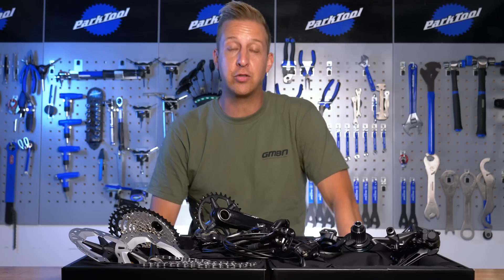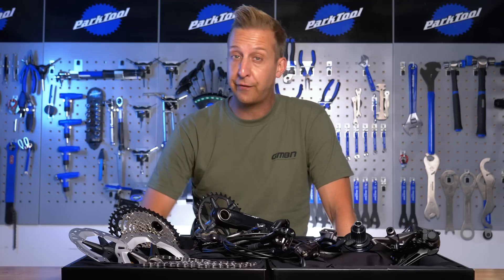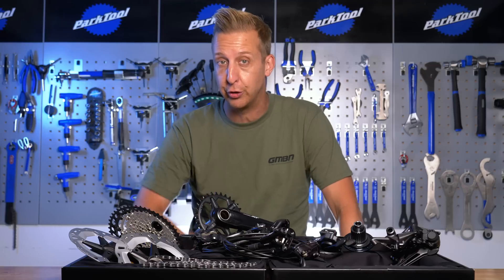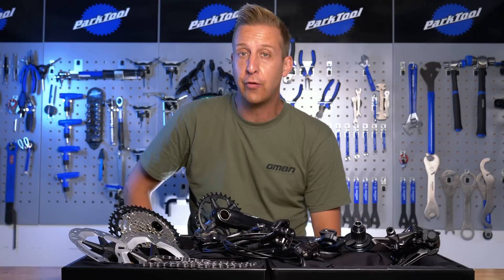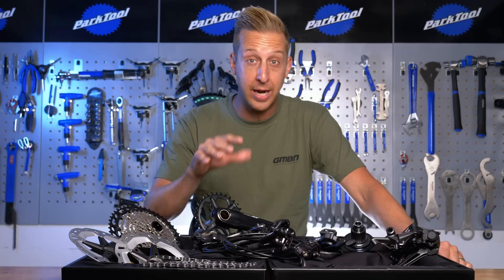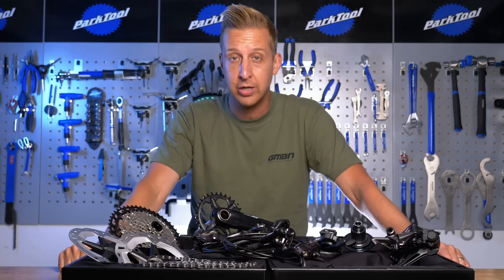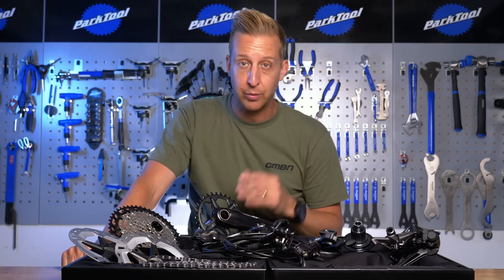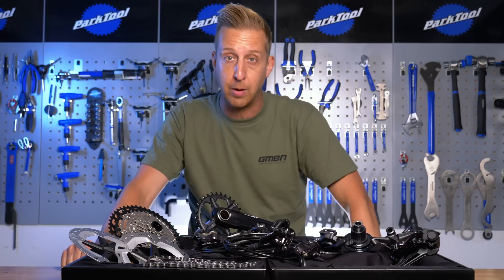When Deore XT was first introduced back in 1983, Shimano got the formula right the first time round. It was simple, it was strong, it was dependable, and it was durable, which quickly gained its status as the workhorse of off-road bicycle transmissions. Skip forward over three decades and we have the brand new Shimano Deore XT M8100 transmission, which takes that workhorse backbone and brings it bang up to date with everything you could possibly need — every requirement and every style, including a 12-speed cassette.